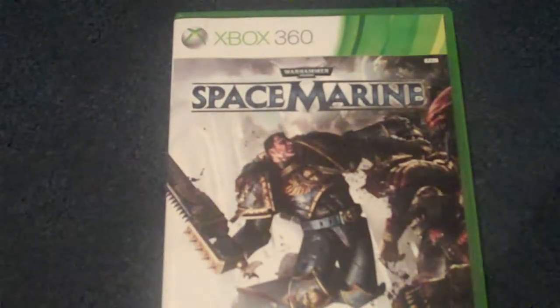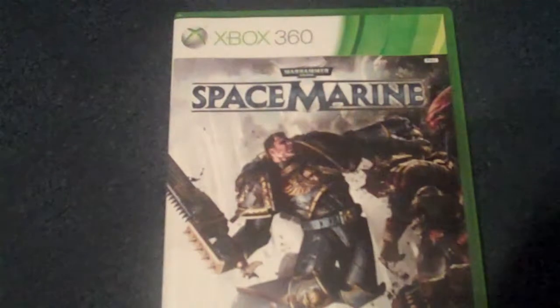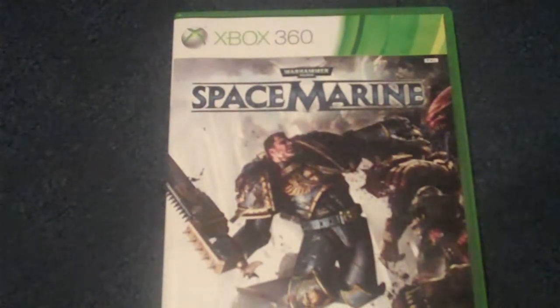Hi YouTube, it's Scudder85 back for another unboxing. This time, as you can see, it's for Warhammer 40k Space Marine. I actually picked this up for the bargain price of £12.49 from a game shop in town.